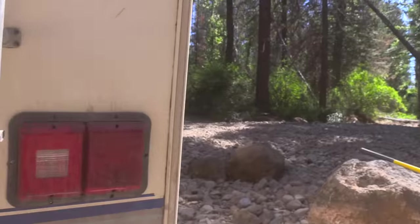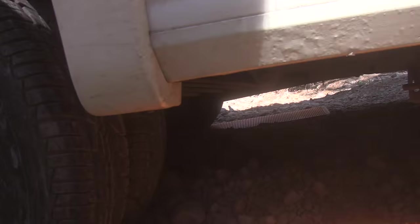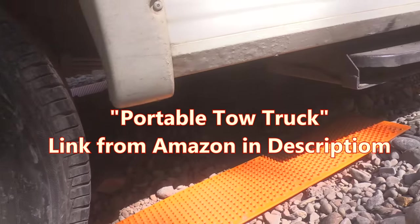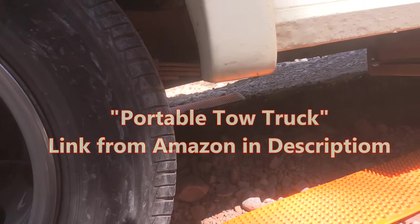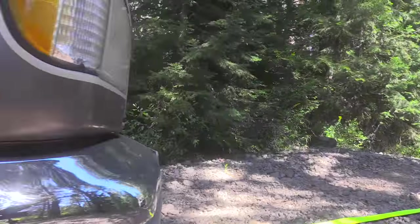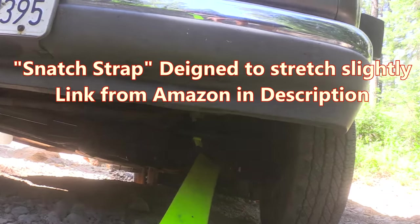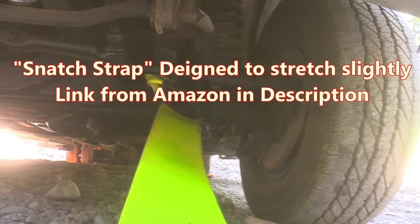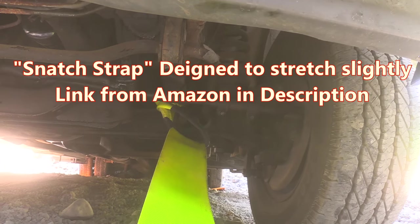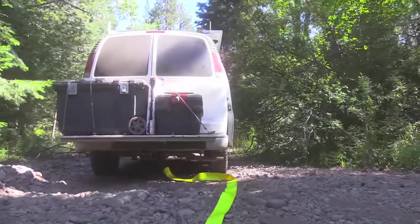I dug out around this tire and put in what I call my portable tow trucks — they're just a thing that goes in underneath the tire. Then I've got a snatch strap. Snatch straps are designed to be given a tug and to expand. I've attached a snatch strap to the I-beam on the front end — it's a one-ton, so that's a pretty strong hunk of steel.